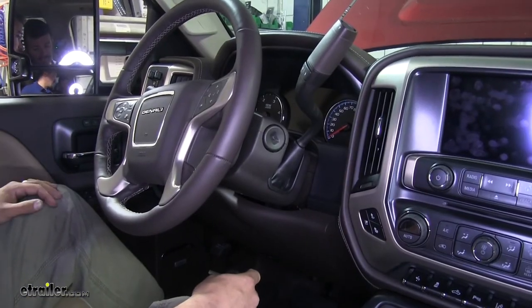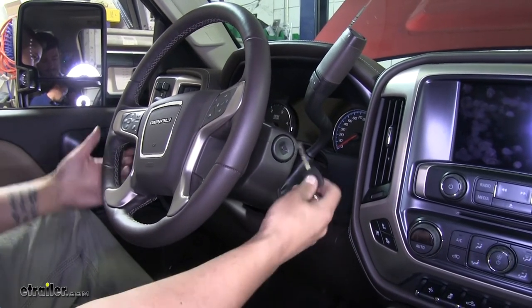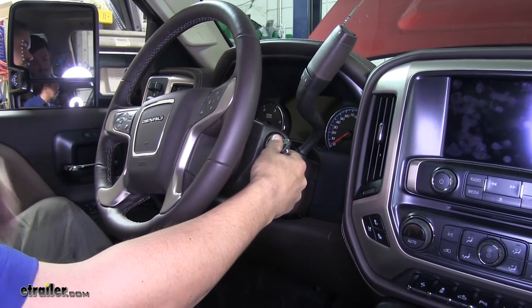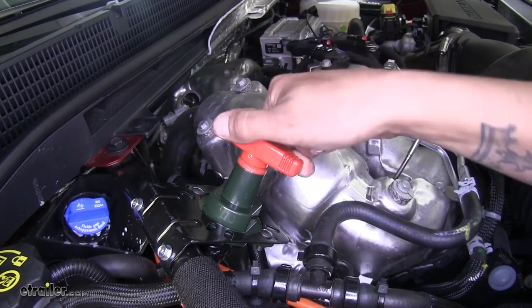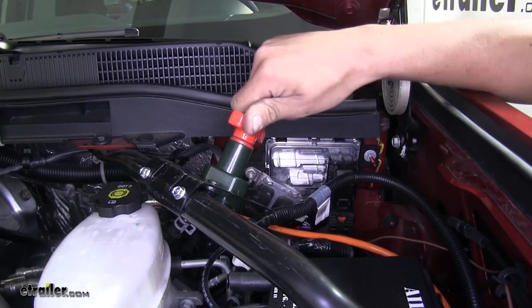With both of our switches in the off position, we can double check that we're not getting any power to the vehicle by turning the key to accessories. The radio and the dash — nothing's lighting up, so we know we don't have any power. Now if we go ahead and turn our switches on, we can verify that we do have power. Just make sure to turn on both switches.